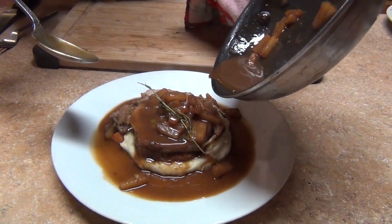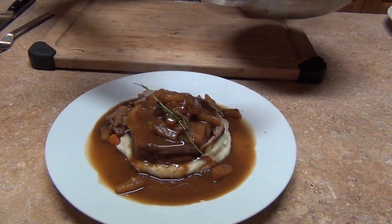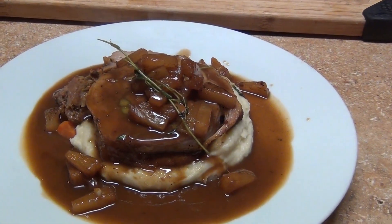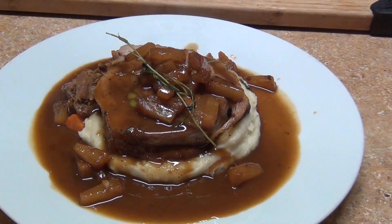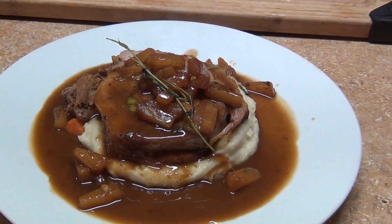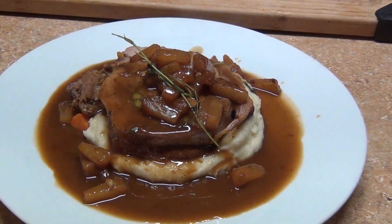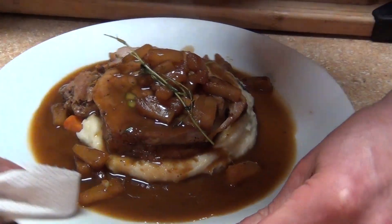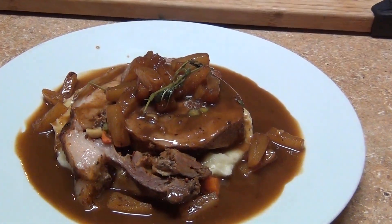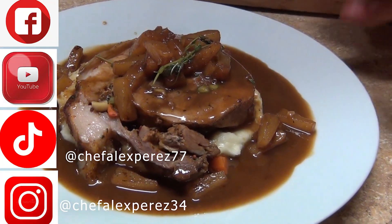Look at that - beautiful, nicely done. If you want to put some more vegetables go ahead and do it. You've got your vegetables, your starch, everything you need. Hopefully you guys like this video - don't forget to subscribe, comment, like, and share the videos. Enjoy - look at this!